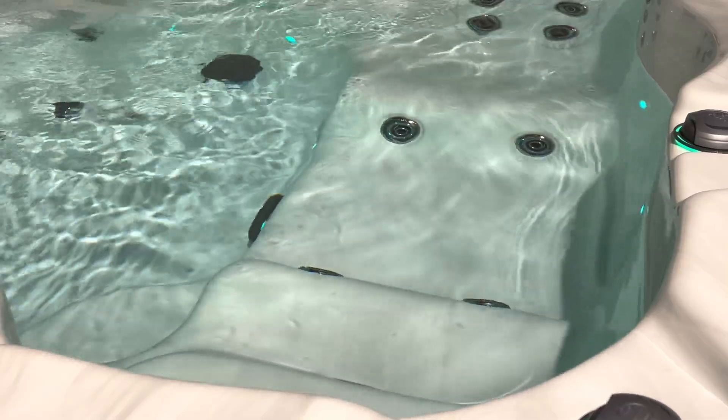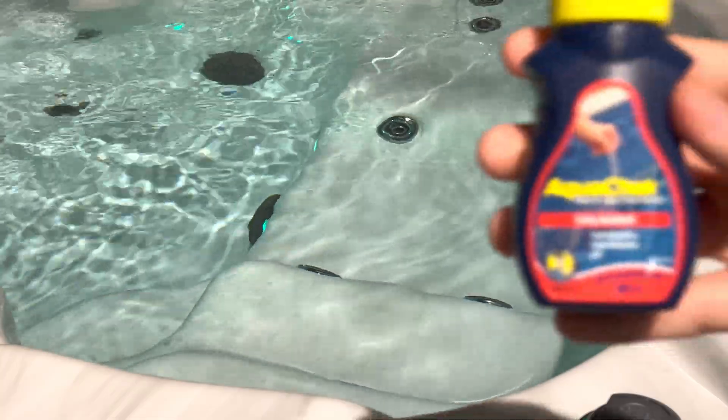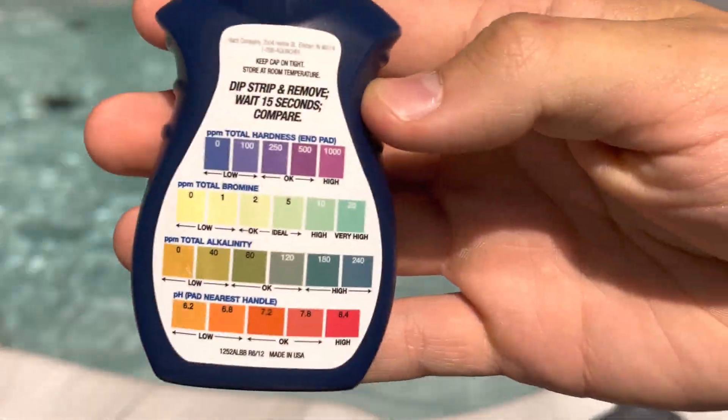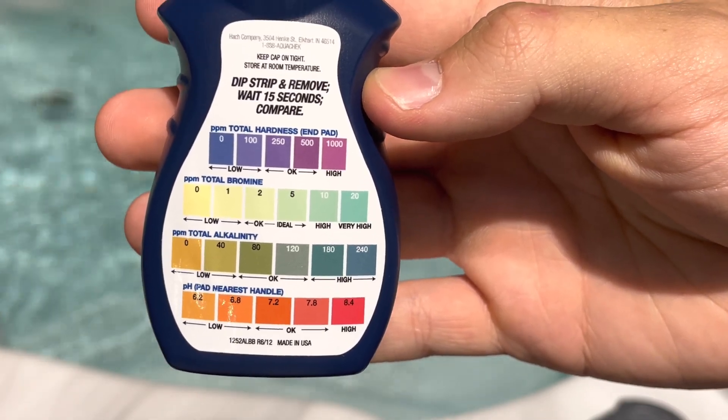This is how to test your water on a bromine system with your AquaCheck Total Bromine Tester. Essentially this is going to test for hardness, total bromine, total alkalinity, and pH.